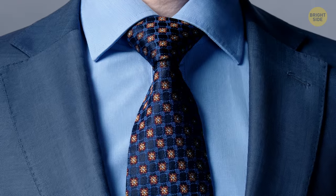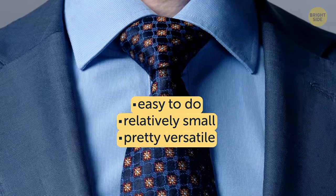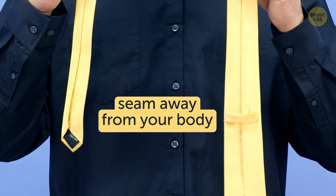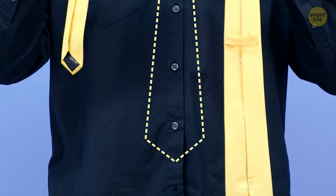1. Oriental Knot. This knot is the simplest to tie, so let's start with it. Take the tie so that the thick end is in your left hand. Adjust the length – the thick end should still be on your left, a couple of inches lower than where you want it to be at the end.